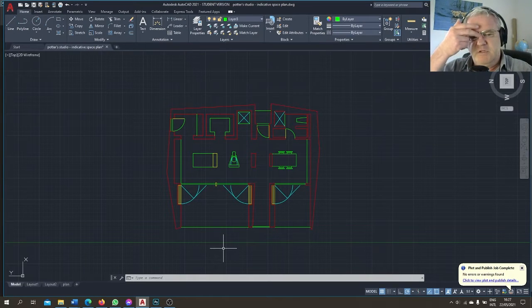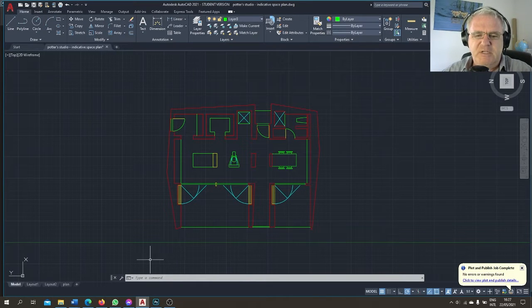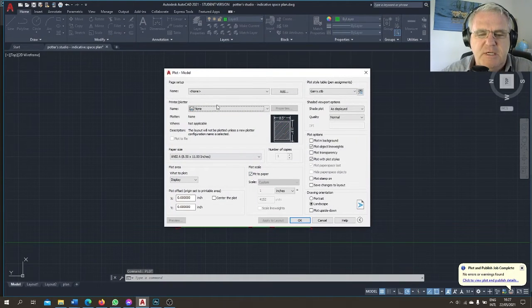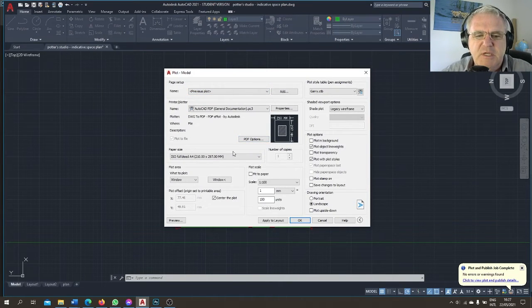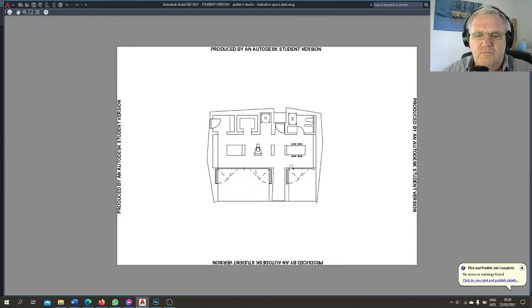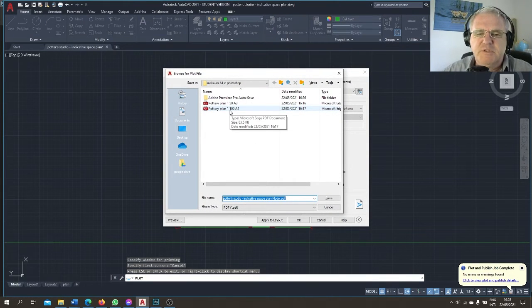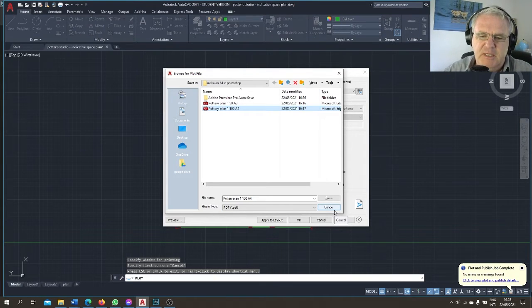I've got my AutoCAD file open — we can see my version of the pottery plan. I'm going to save it at two different scales as PDFs. My line weights look correct: red is heavy, yellow is medium, green is light, blue is dotted. I'll plot it using the previous plot style. On an A4 sheet at a scale of 1 to 100 with the correct plot style and window selected, the preview looks good. I'm going to print it and name it 'pottery plan 1 to 100 A4' and save it.